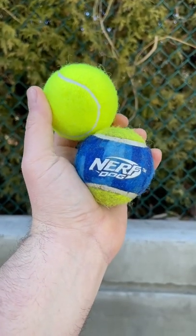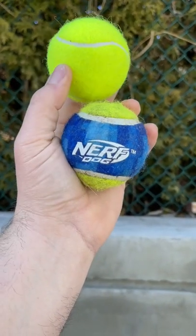Nerf dog tennis balls are a little heavier than regular tennis balls, so you will get more pop with this.